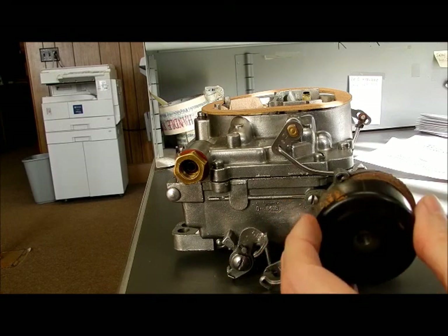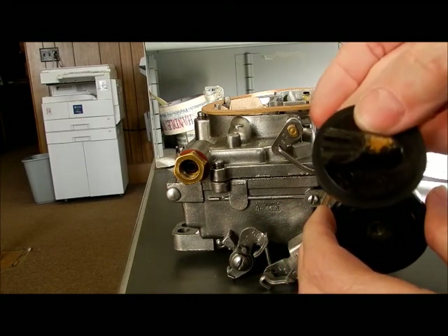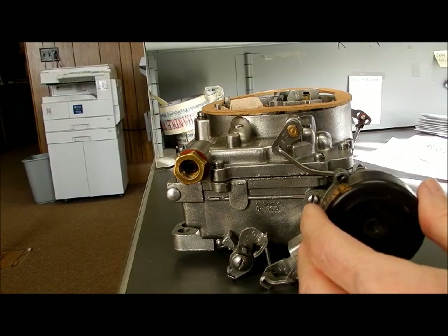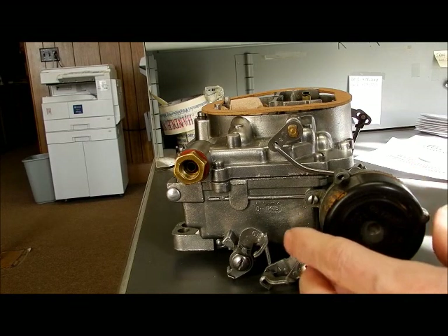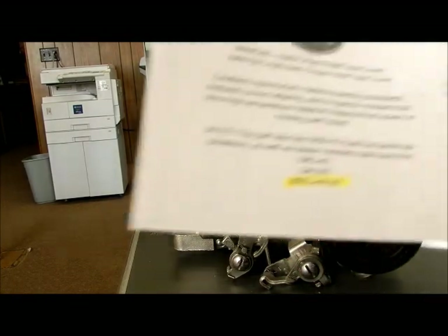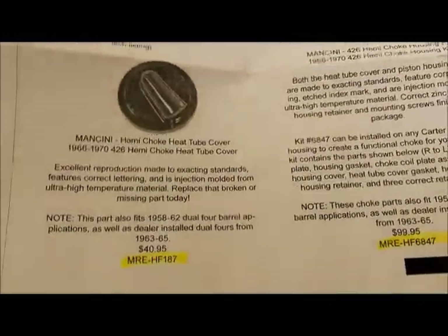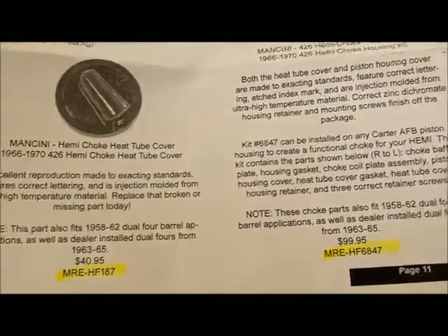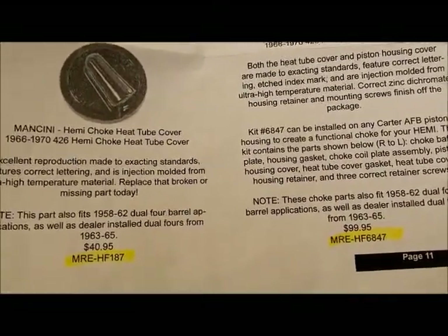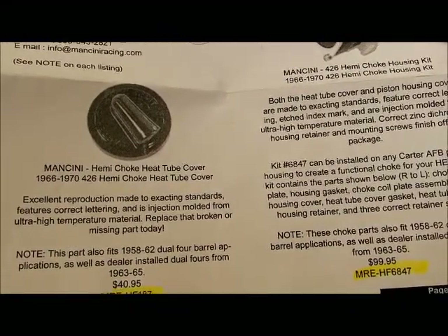I'm going to use my old parts with the exception of the broken cover for this carburetor. So there you have it — Mancini Racing. There are your part numbers. If you have broken or missing pieces, this is a very good option for you.